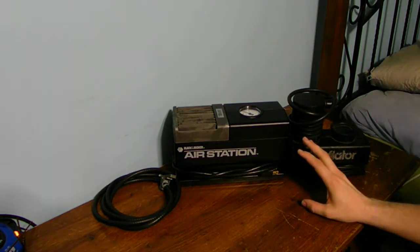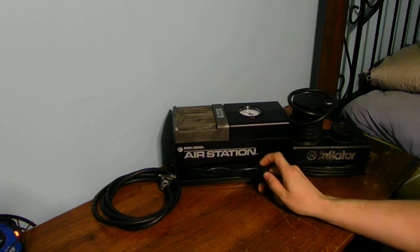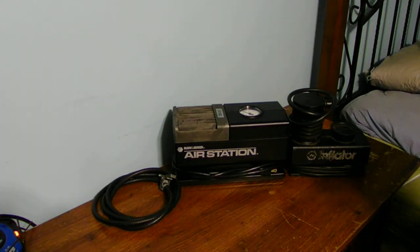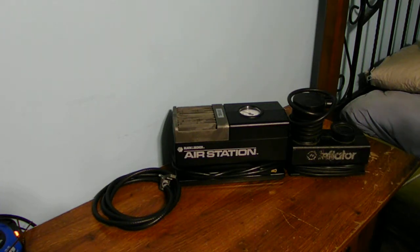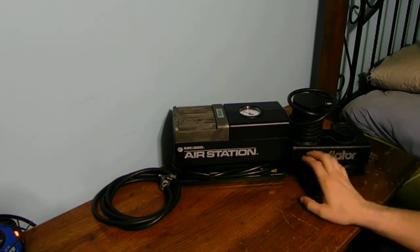Let's talk about this household one. It just has a standard 110-volt outlet plug on it because it's not designed to go inside of a car — it's designed for home. You can fill up your pool toys, basketballs, footballs, lawnmower tires, bike tires, car tires, and even wheelchair tires with these air pumps.